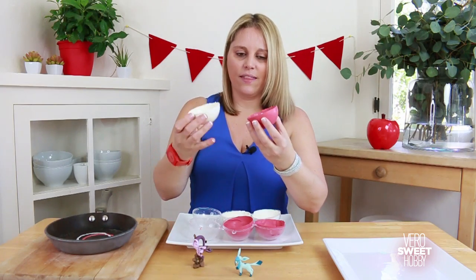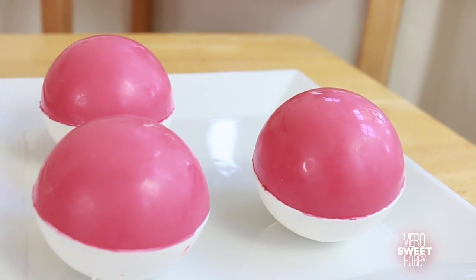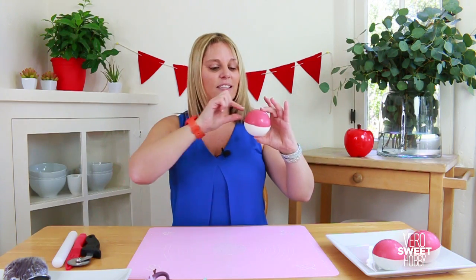We glue both halves together. I am so excited — the Pokéballs look amazing! You can see this texture, it looks really light and soft and the colors are perfect. And now the final touches: just a black belt and the two buttons in the middle.